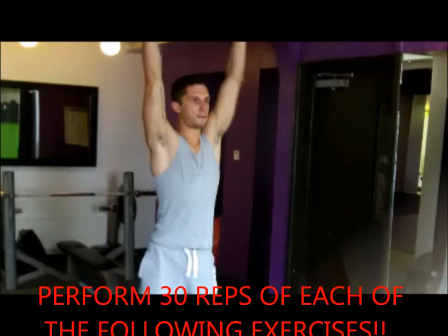Hey guys, Simon from DC Fitness again. Today I'm going to go through a more advanced 300 workout for you. Those of you who tried the basic one on our YouTube channel and didn't find it challenging enough, this is a more advanced one for you guys to try. It's the same structure — you're going to do 30 repetitions of 10 different exercises. Here are the exercises.